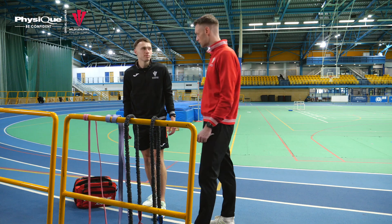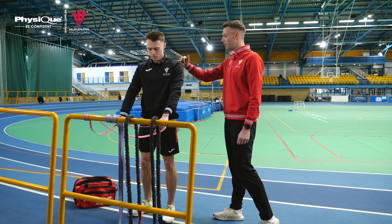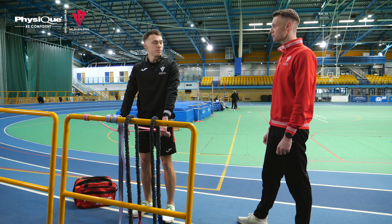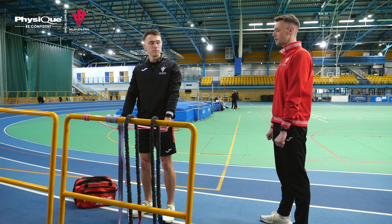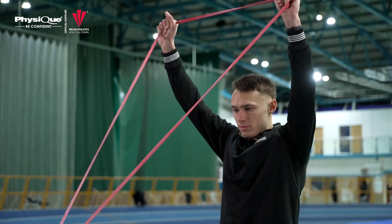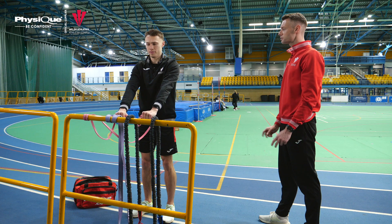We're going to move on to some simple exercises for shoulder stability using the Physique power bands — we have a range of these for different resistances. We're going to go through a YTW. Grab the red band in front of you. These exercises work through the back of the shoulder and through the cuff around the shoulder. For the Y, start with hands around shoulder width apart using the long resistance of the band. Keeping your shoulders relaxed and in a neutral position, bring your hands above your head to finish in a Y position — you'll feel that activation through the back of the shoulder. About one to two seconds through the movement.